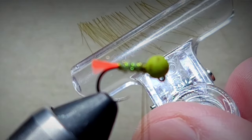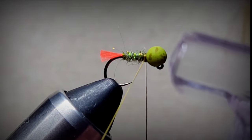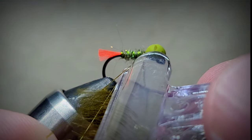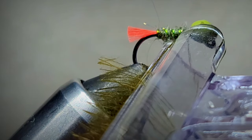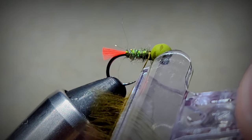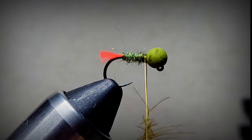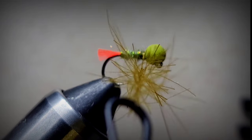Hold your CDC in a clamp like this - you can tie another fly with the other half later. When we open the dubbing loop up, we're going to insert the clamp at the start of the top of the loop. Once it's inside the loop, pull tension, pulling tight, then open the clamp and release.